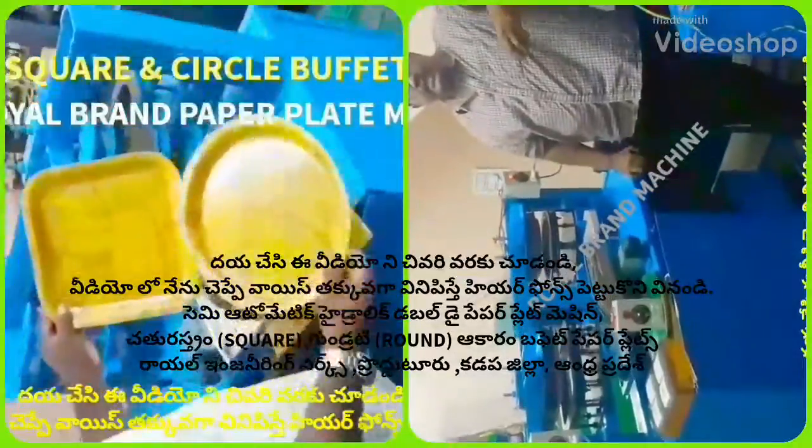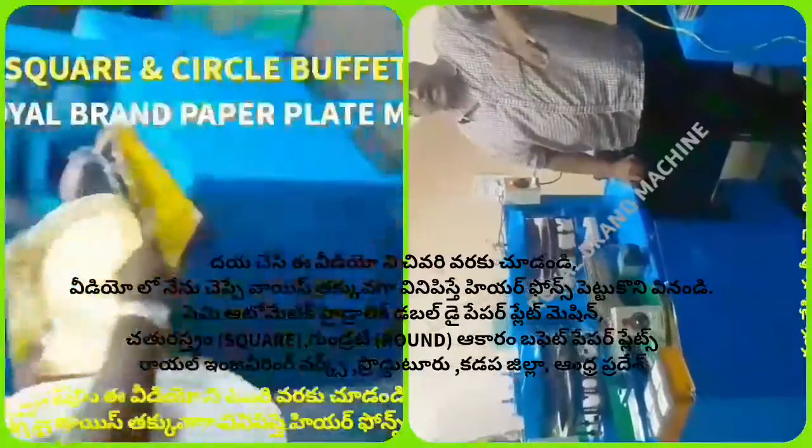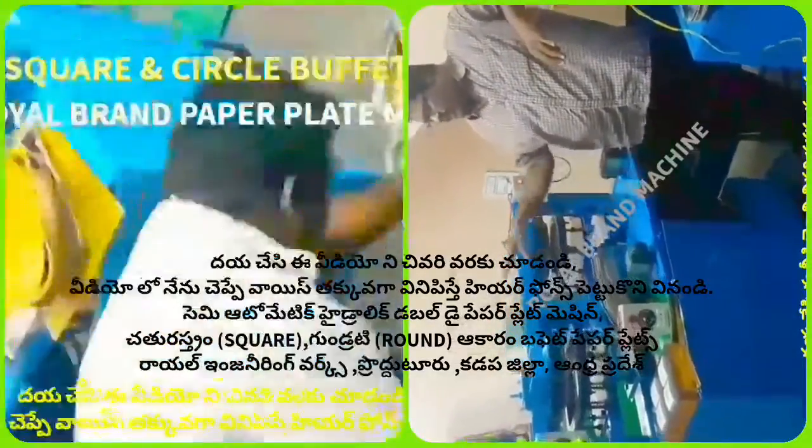Welcome to the YouTube channel Small Scale Industries Paper Plates Paper Cups. If you are watching the video, we will clearly explain what plates, shapes, and things we are going to make.